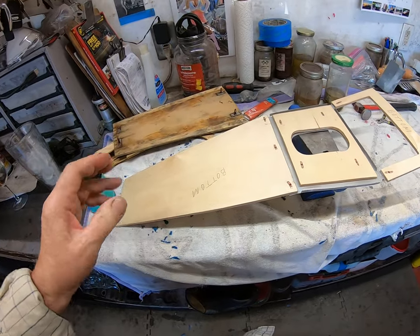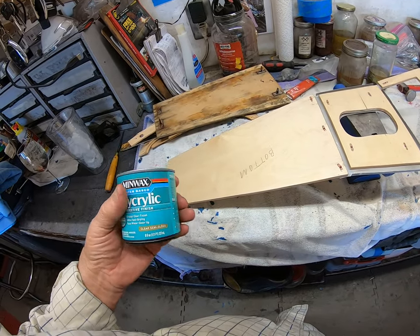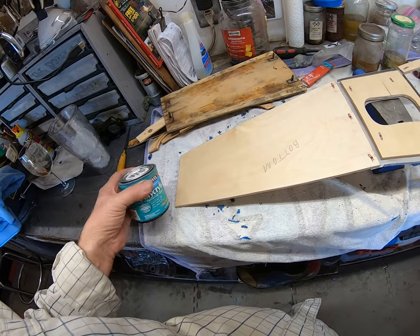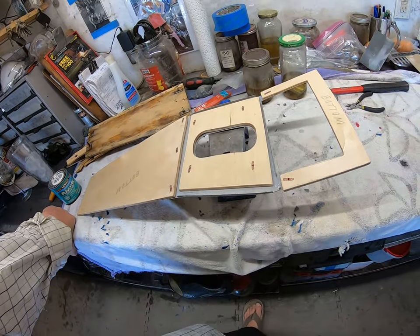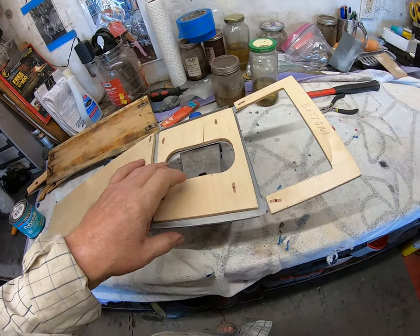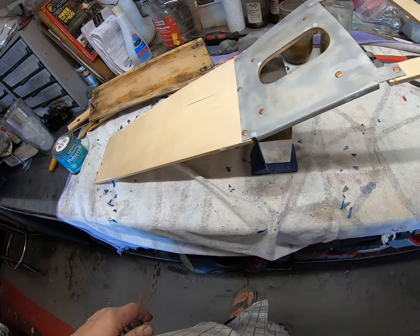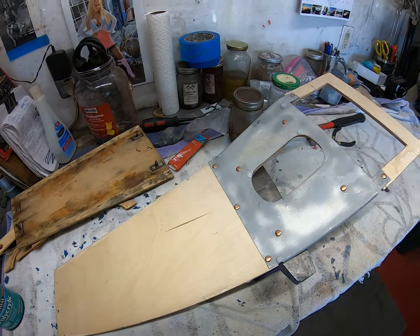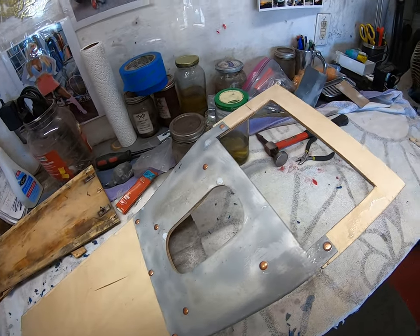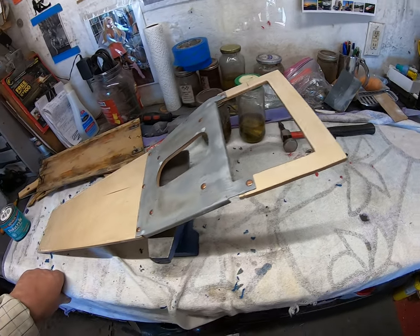That's really it, guys. I've just given this a good coating of polycrylic protective finish — water-based, so I could wash my brush out in water, which was kind of neat. It's a clear semi-gloss, so it probably doesn't look any different to you. I'll let it dry, and once it's dry I'll give it another coat and get rid of these little bubbles.